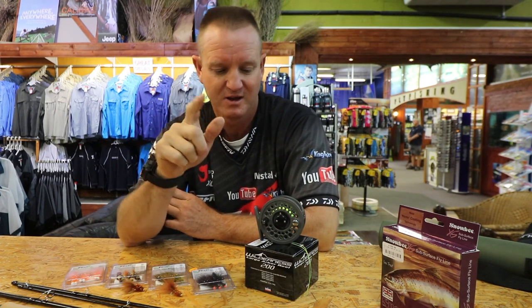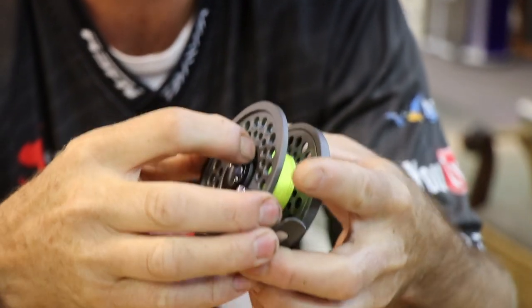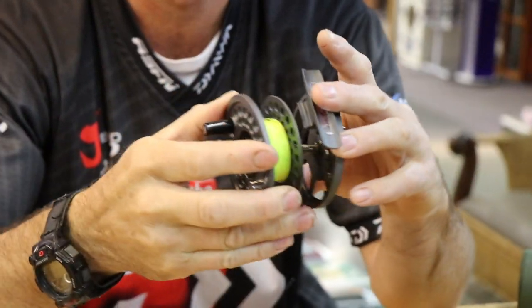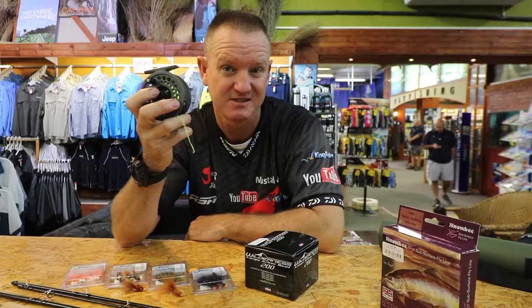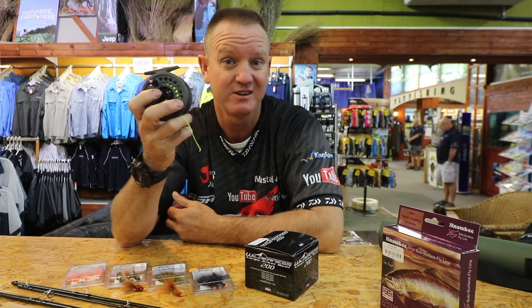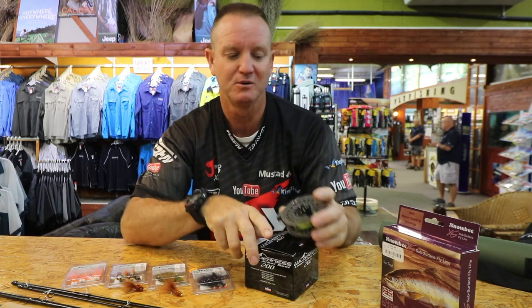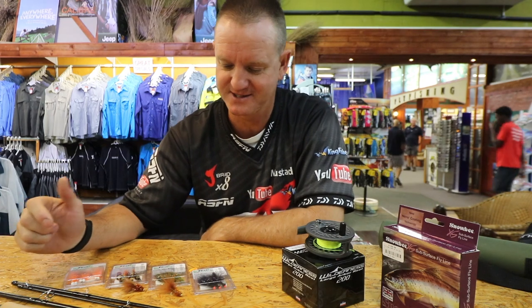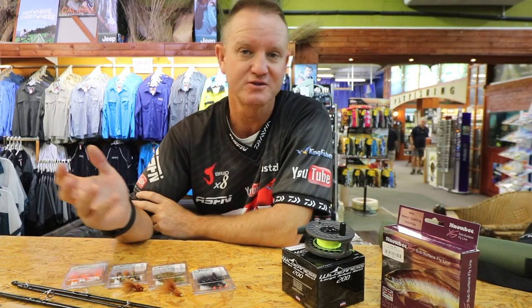The fly reel is very, very light. It's a double-clicker system, easy to take your spools on and off. I've had mine maybe 15 years and it's still going strong — nothing wrong with it. When you buy a fly reel, look at the Wilderness range; it is absolutely phenomenal.